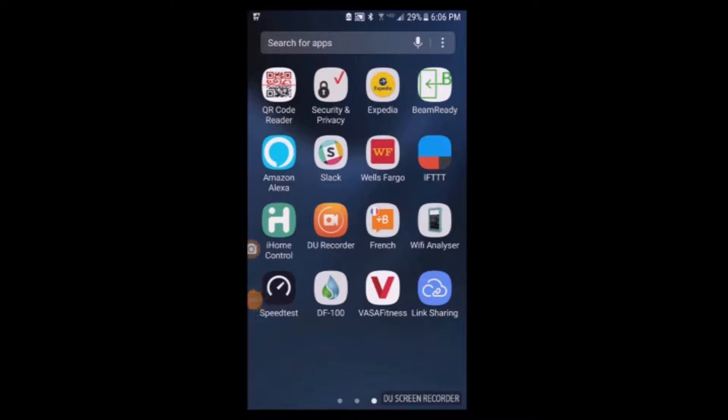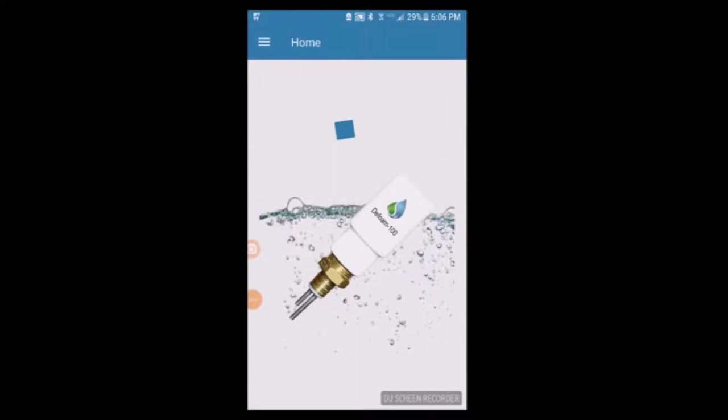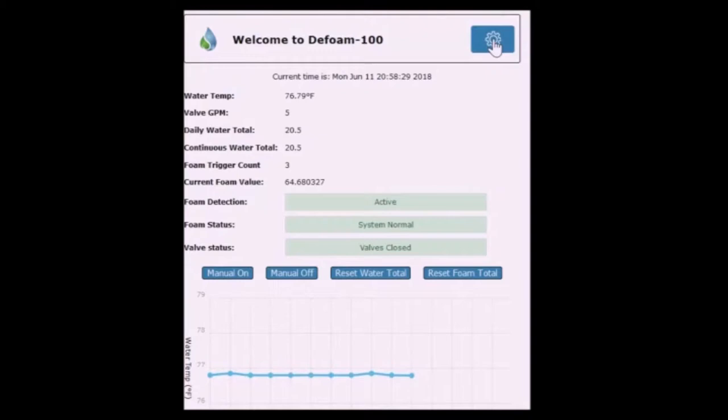Sign on to the access point of the device using the smart app. The app will search and find any available DF100s in the area. Connect to the device and you will be able to access the user interface. Once you are in the user interface, select the configuration gear on the top right.